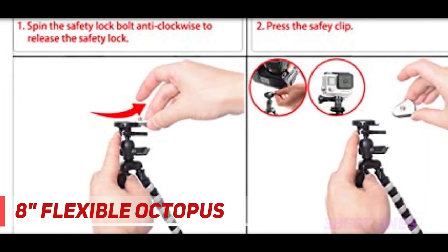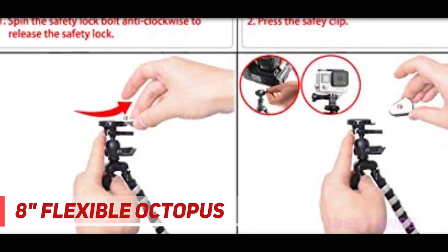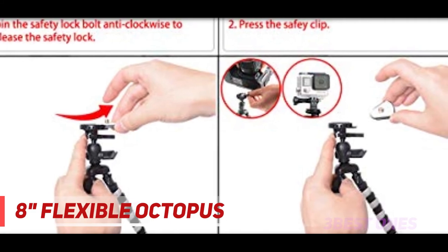Includes a GoPro adapter compatible with all GoPro-like action cameras such as DJI Osmo Action, GoPro HERO 8, HERO 7, HERO 6, HERO 5 Black, Session, HERO 4, HERO 4 Session, Hero Plus, Hero Plus LCD, HERO 3 Plus, and many other compatible action cameras.